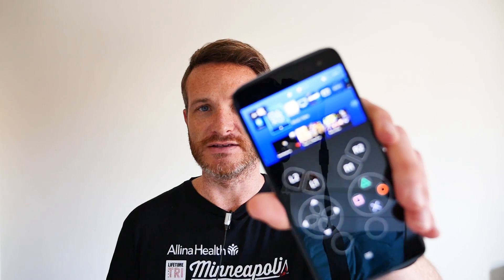Hi, I'm Nick Gray from Fandroid, and in this video I'm going to show you how to use a modified version of the PS4's Remote Play app to stream your PS4 games to any Android device.